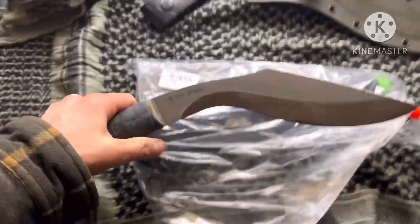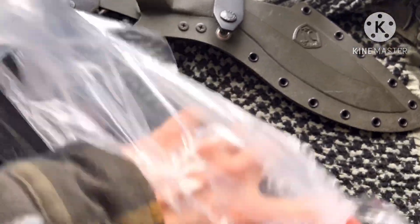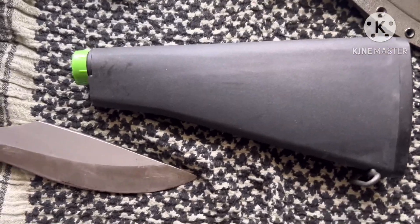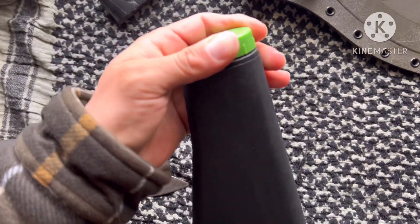Taking a look at the KAK A2 buttstock. This is my tiny little cookie from Condor 309 — I forgot I had this knife. It was actually my favorite knife at one point for quite some time. Alright, let's see how this thing is.